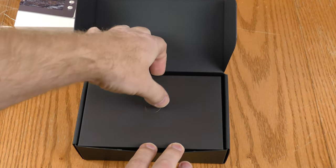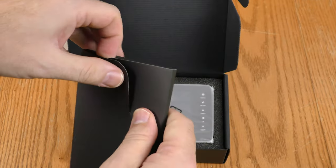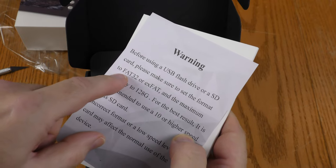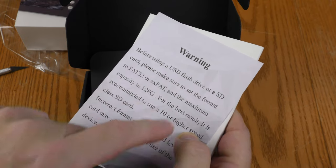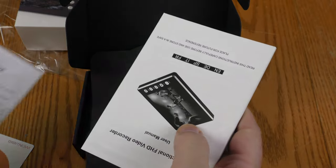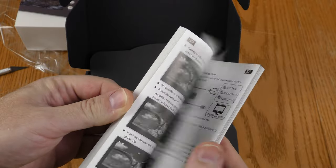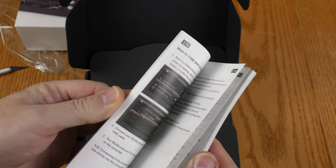The box is rather nice. Got a thank you card from DigitNow. There's also a notice that the SD card should be FAT32 or exFAT — if it's NTFS you're going to have to reformat. And here is a rather thick multilingual manual.